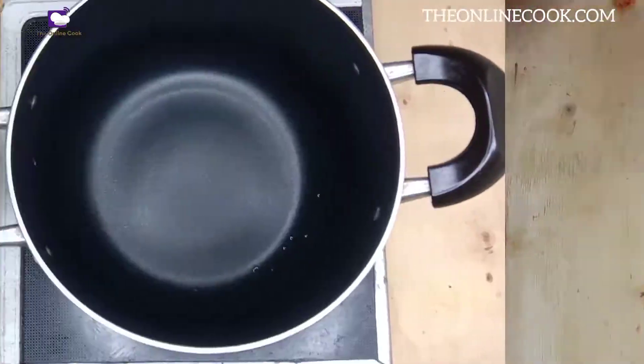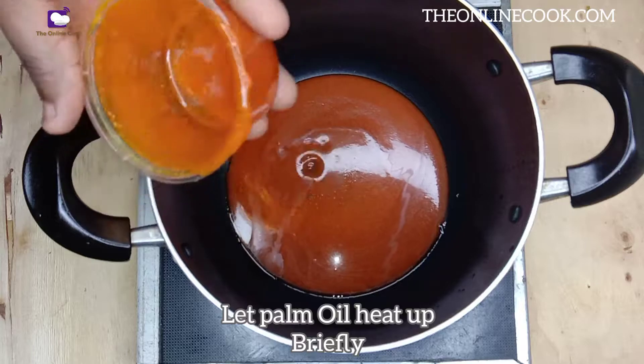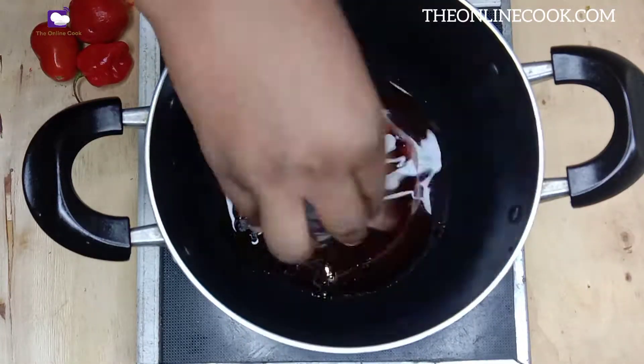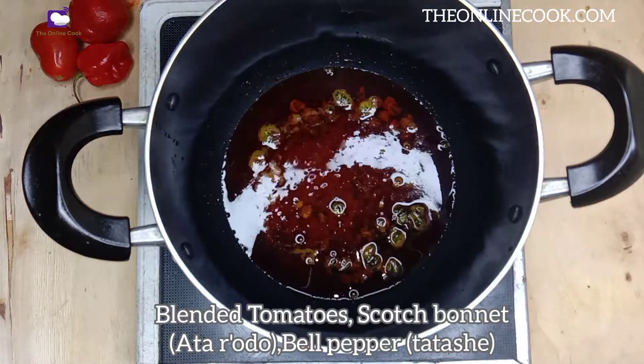Let's move on to the next step. Into this pot, I'll pour palm oil. I'll allow the oil to heat up briefly. Then I'll add my nookal stains. I'll stir it a bit, just for a short while.